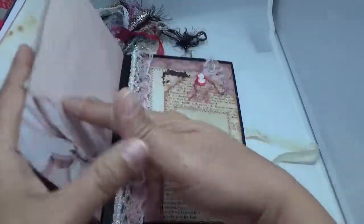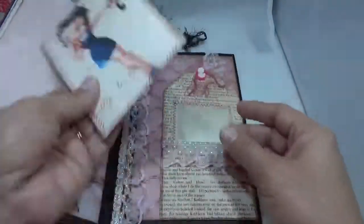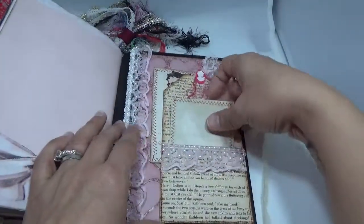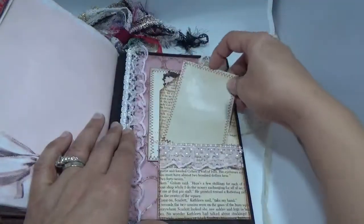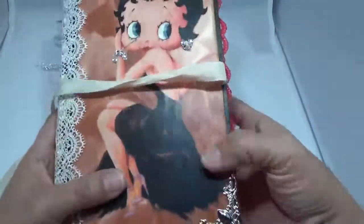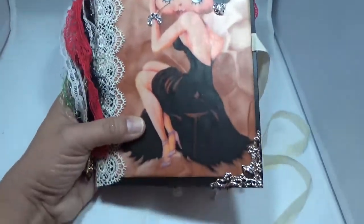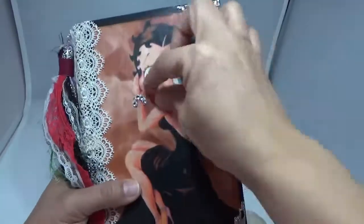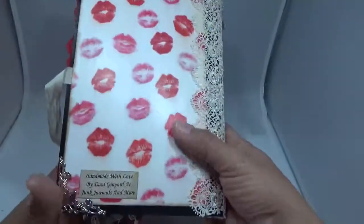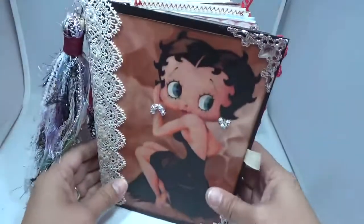If you're a Betty Boop fan, this one is for you. There are some more cute little images, more lace with some pearl trim, and this is also a pocket. That is the end — pretty chunky — and that is the journal. So that is it, guys! This will be listed on my Etsy. Hope you guys like it. Thank you so much for watching and I will talk to you in the next video — bye!